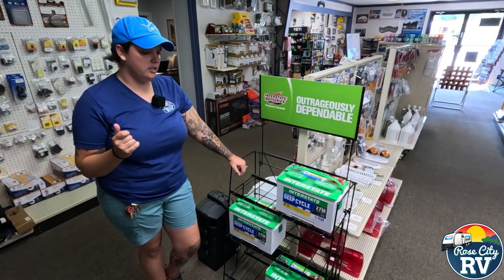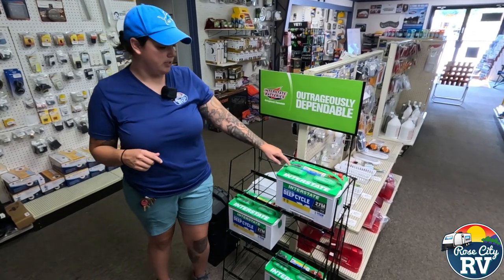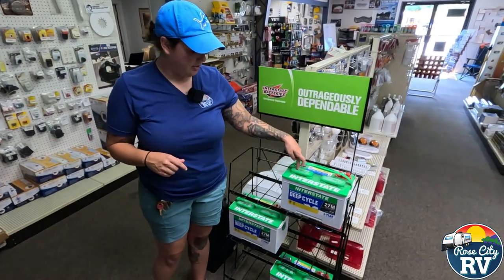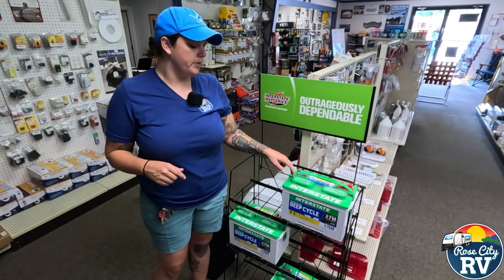You might hear them called lead acid, flooded, or deep cycle batteries — all of those are the same. They have water in them; these are distilled water inside these cells here. You pop this cap off, and you want to make sure you're checking your water levels of your battery.